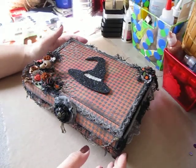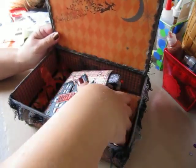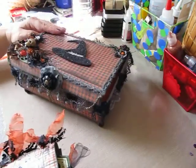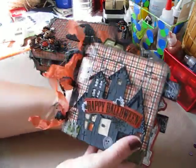Hi everybody, Cynthia here from the Scrappy Bookworm. I finally finished my mini album that I made to go inside this box. I showed you guys the box before that I altered, and I got the mini album finished, so I wanted to share that with you guys.